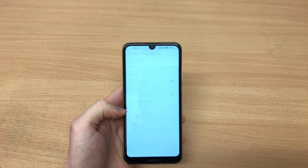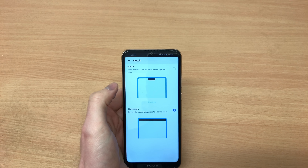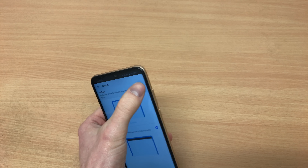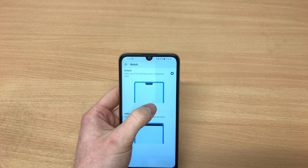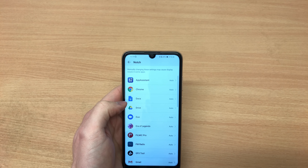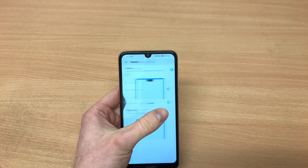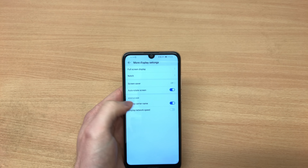There is an Eye Comfort mode so your eyes feel less strained during night-time use. You can also remove the notch if you like — hello Xiaomi, it's possible! Xiaomi did that in MIUI 9 and then removed it in MIUI 10, but Huawei keeps it and they do things differently.